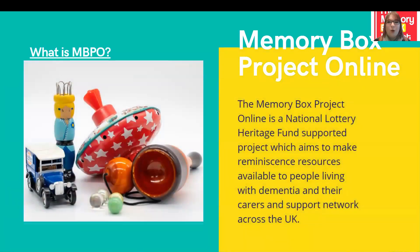What is the Memory Box Project Online? It is a National Lottery Heritage Fund supported project which aims to make reminiscence resources available for people living with dementia and their carers and support network across the UK.